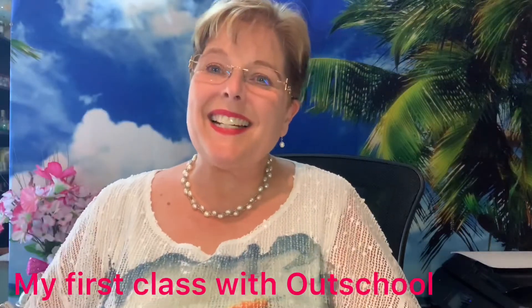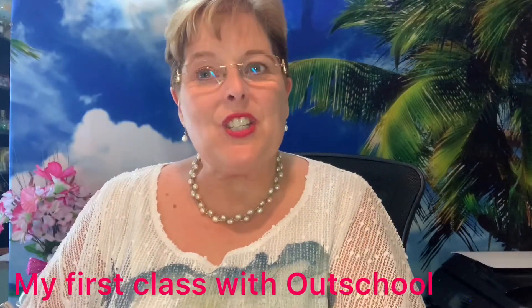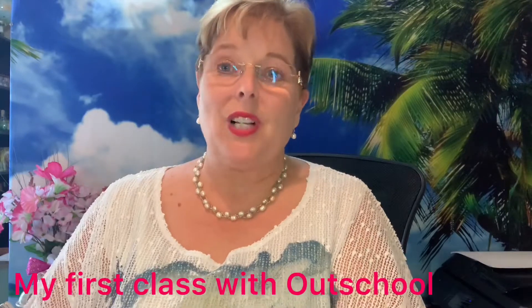Hi! Teacher Mindy here. I just wanted to update you. I have my first Outschool classes today.